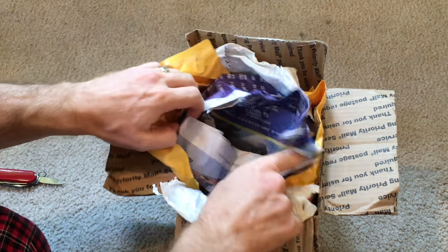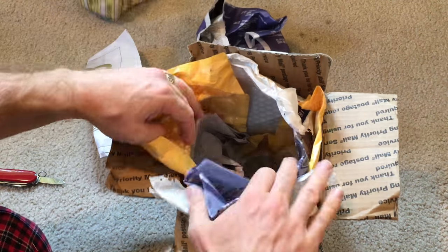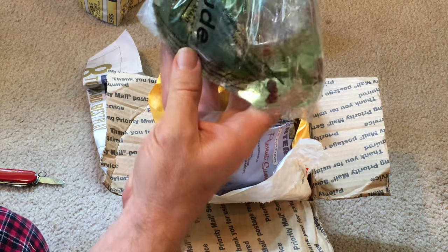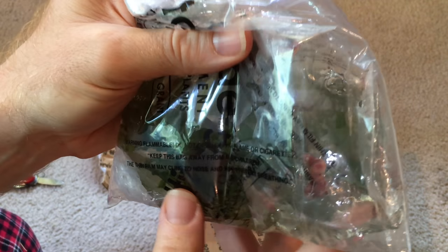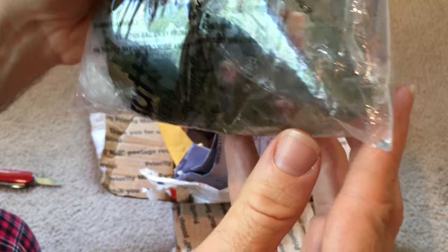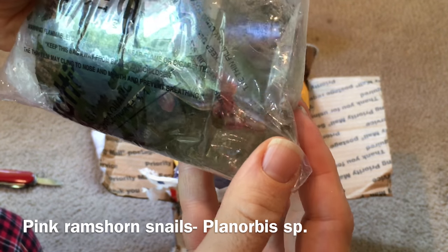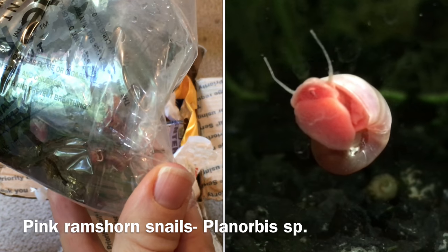Let's give them a drink and see if they perk up a bit. We also have some java fern with some snails on it. You can see these are pink ramshorn snails. I don't know if you can tell the color through the bag, but there's quite a few of them in there. And they're pink — that's kind of fun.